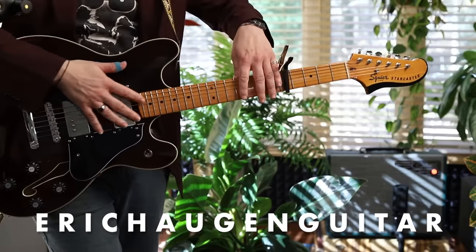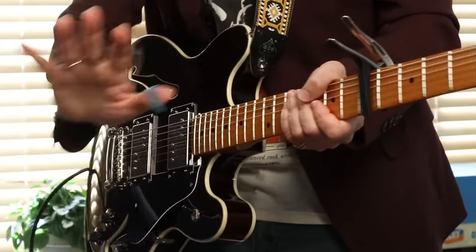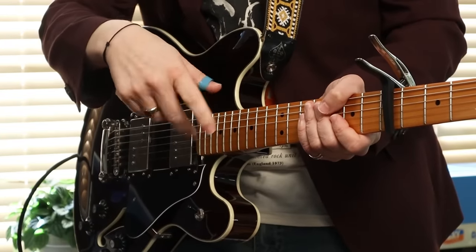Hey, I'm Eric Haugen. Check the description box below for tabs and backing tracks on my website, information about exactly what sound tools I'm using today, how to schedule lessons with me, live streams and more on Patreon, and my courses. It's all on my website. Alright, let's take a look at my right hand.